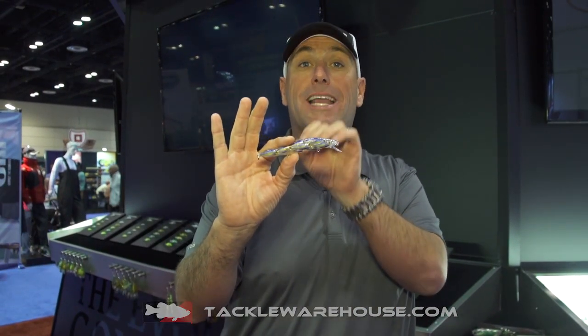Here at ICAST 2014, I'm Dave Mercer, host of Facts Efficient and Bassmaster Elite Series MC. And always a popular booth here, the Live Target booth. And this is the bait that they came out with this year — this is the Live Target Yearling.